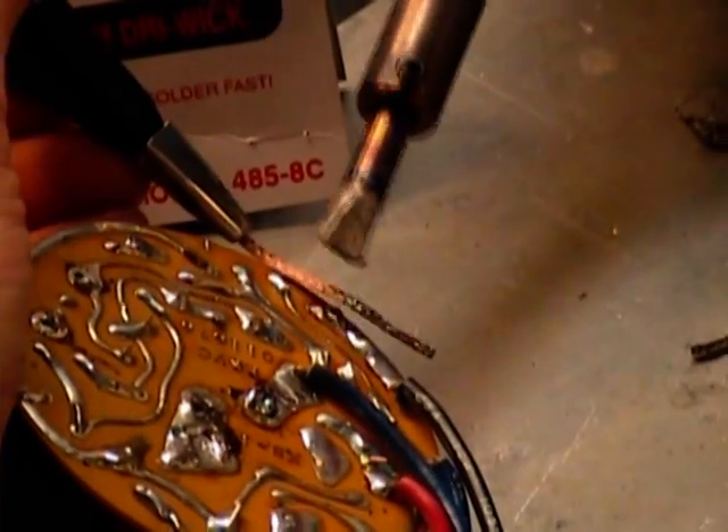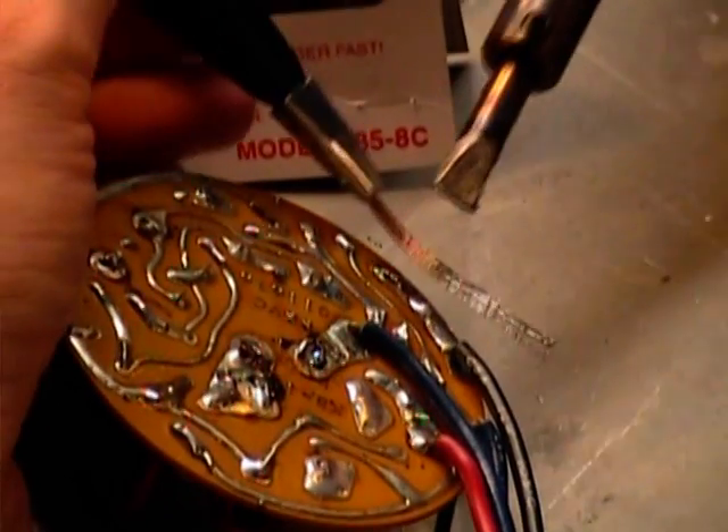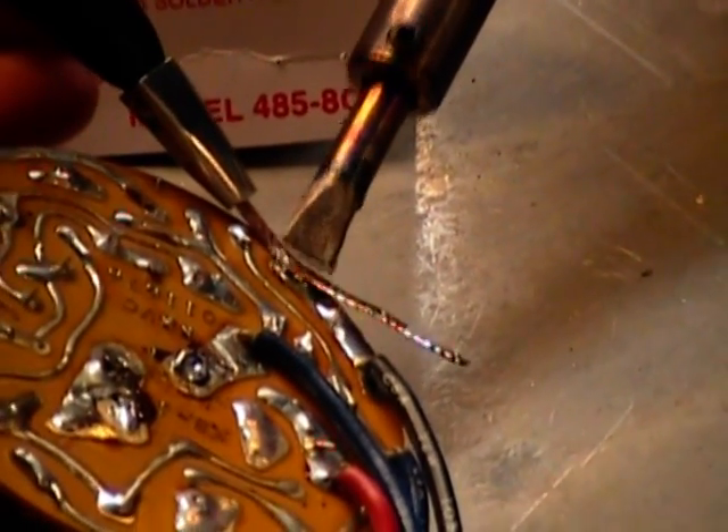You can see it saturate up into the wick. How exactly is that happening? The wick has got flux on it, and the principle is flux follows heat, solder follows flux.